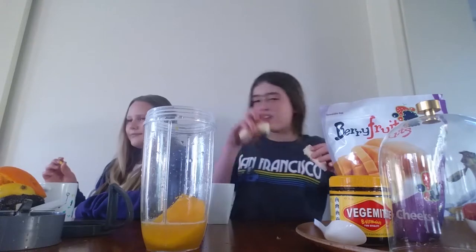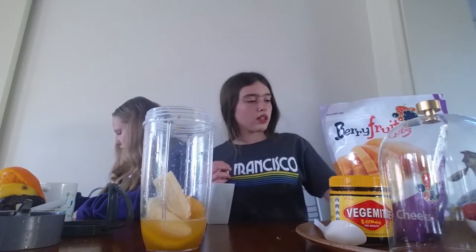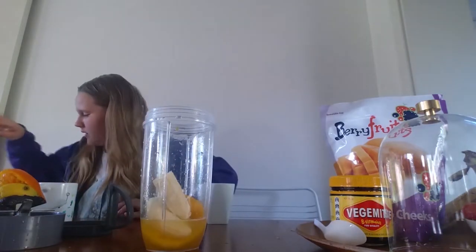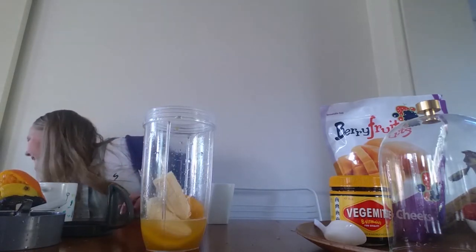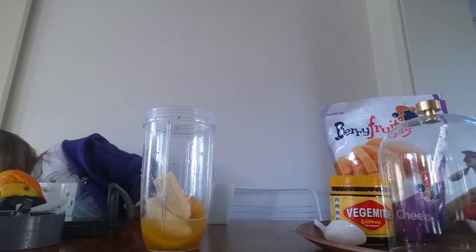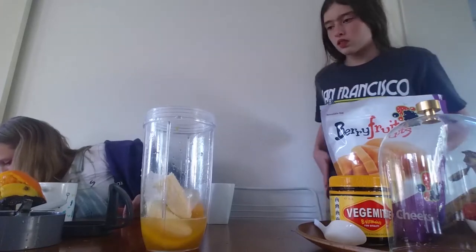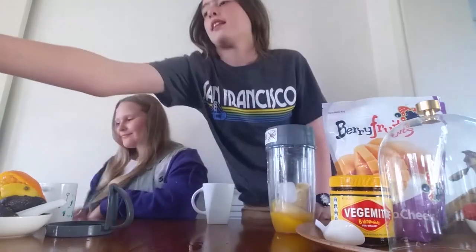What are you feeding her? Of course she's not going to eat that. Of course she is — look. We're not going to put much in because last time we put too much in. Do you want to go get the ice? She ate corn? Oh my gosh, she likes corn. I'm going to get some ice again. I'll put this in the bin. No, don't — it's not done. Indy, do you want some corn? There's ice. Okay, now let's blend it. She's a corn dog.